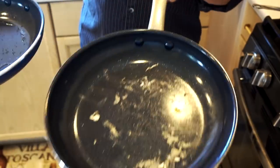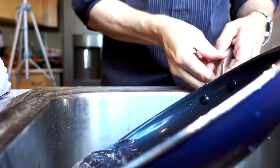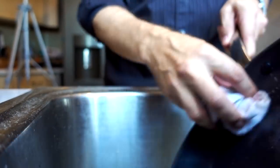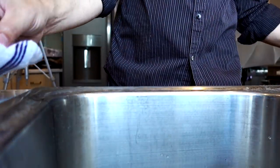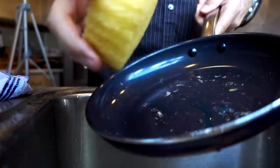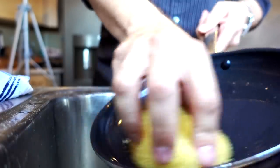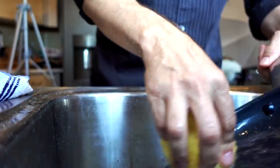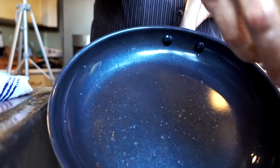Just because residue is on there doesn't mean it won't come off easily — let's try that. For the babied version: some warm soapy water and a gentle towel. Looks pretty good, very simple, perfect. Now the abused one — since it can supposedly take some abuse, let's try a Scrub Daddy on it. It's coming off nicely. The abused one is hanging in there; it came off very easily, I didn't feel any scratchiness. Even though the egg stuck to it, it cleaned up very easily. An impressive first test.